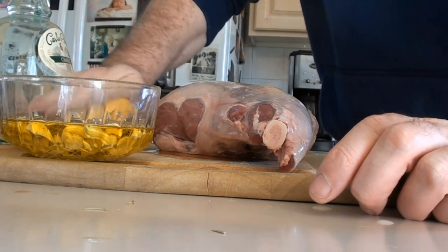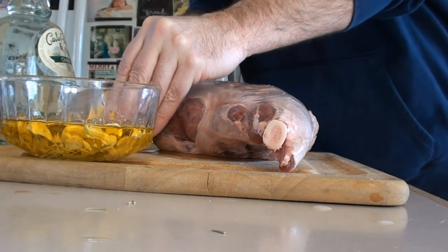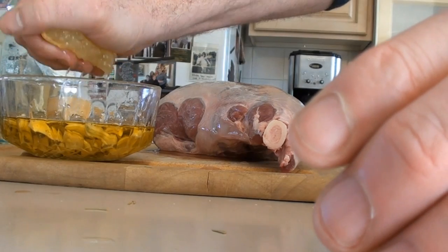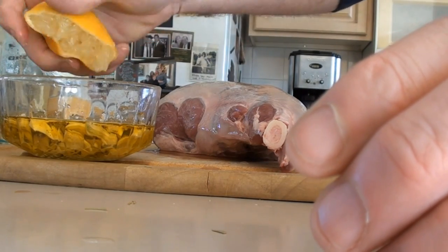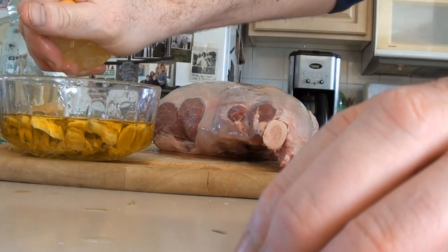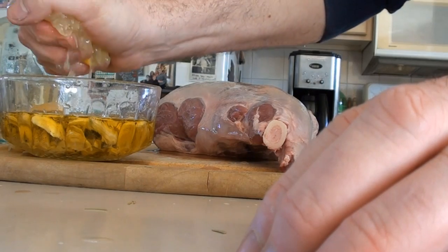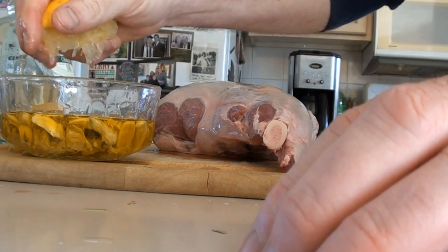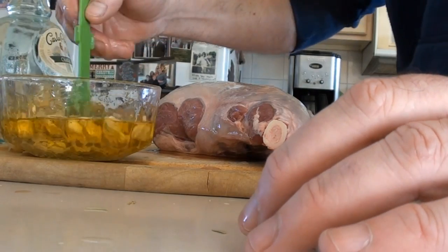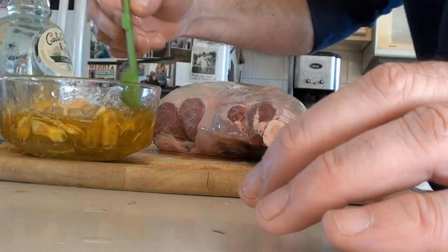Then we want to give our lemon a nice roll to loosen up those juices. Cut that in half and squeeze it — don't worry if the seeds go in, they'll just settle on the bottom of the pan. That's a pretty juicy lemon, so one should do it. If it's really juicy, one lemon; not so juicy, use one and a half or two lemons.